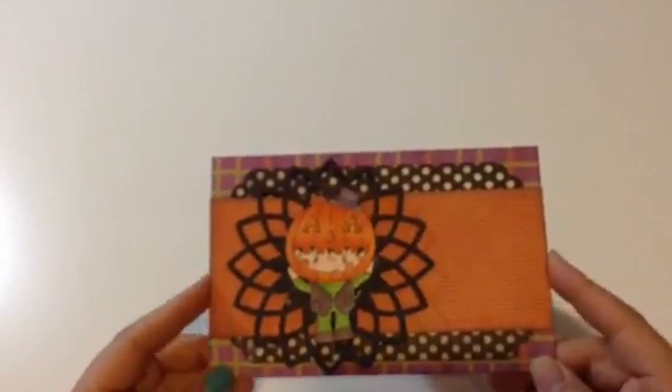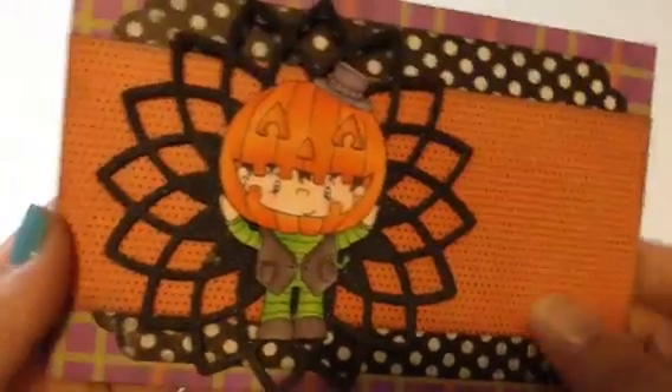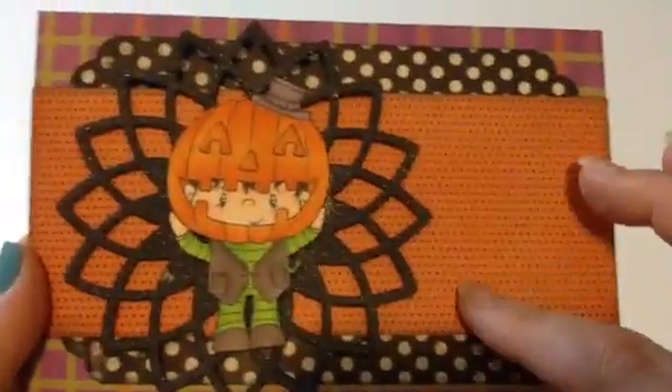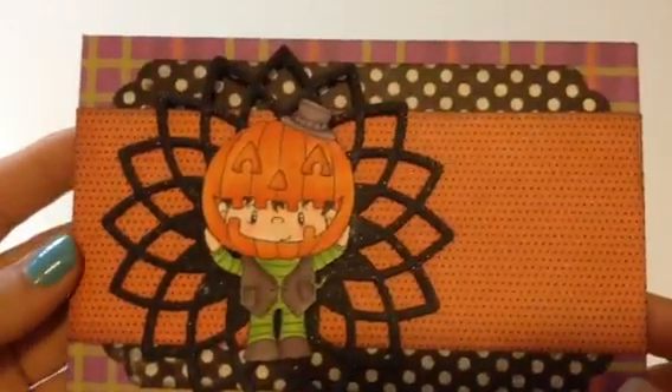These envelopes I had already made with my envelope punch board last year, so we just decorated those. I'm going to put an image on him — I'm not sure which one. There's one from CC Designs that says 'Hey Pumpkin,' so I'm thinking of that one.